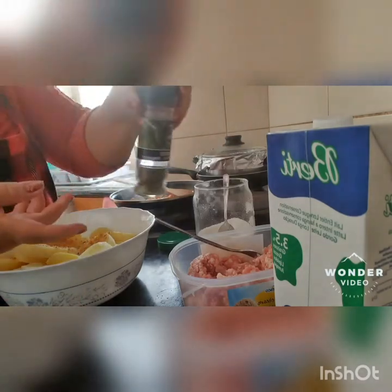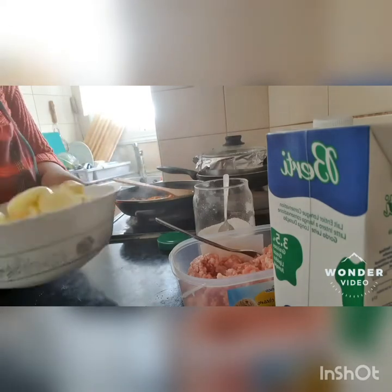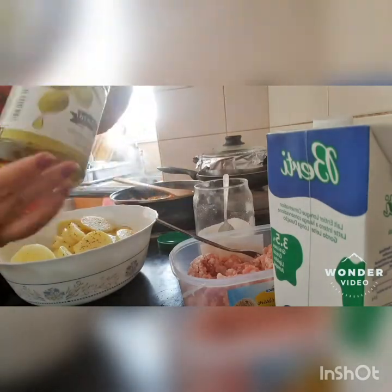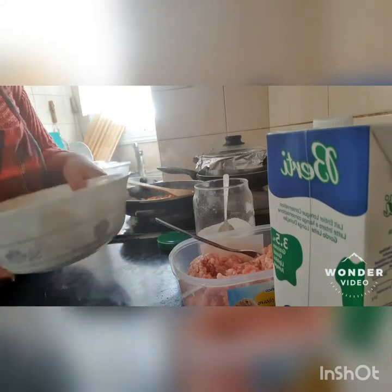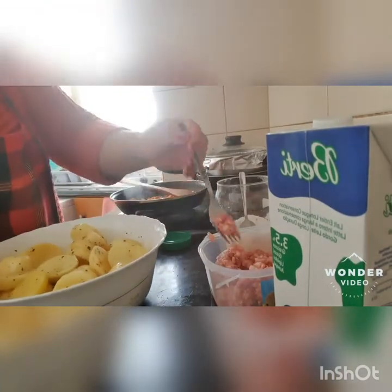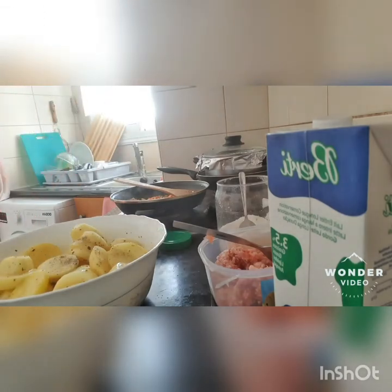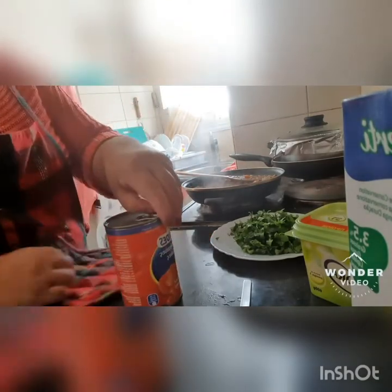At saka meron tayo dito na Italian seasoning — mapapabango, parang ano siya sa Arabic zatar. You mix it very well. Meron tayo dito ng olive oil, lagyan natin ng konti. Na-mix ko lahat yung aking nilagay na mga pampalasa. Lagyan pa natin pala ng black pepper. Mix it very well. Meron tayo dito na chopped tomatoes — anytime na may gusto kong gamitin, meron kong mga gamit.